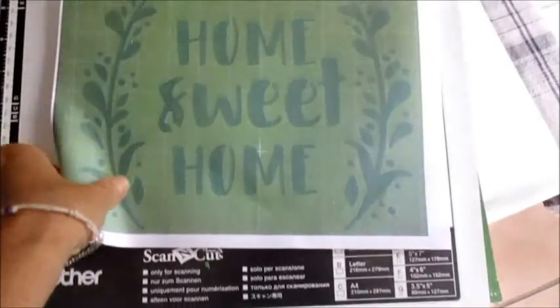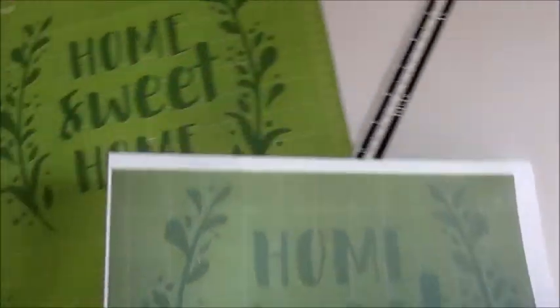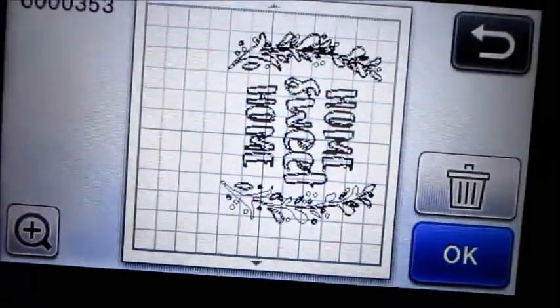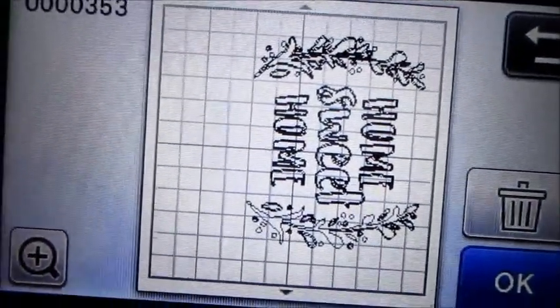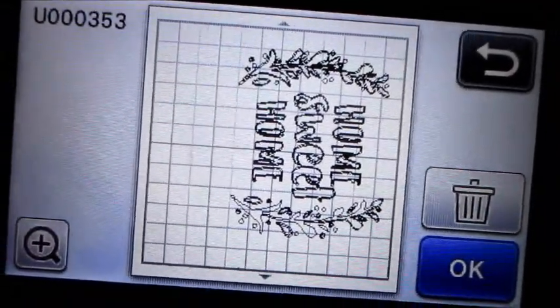So what I end up with is a photograph, a picture of what I redesigned. And now I'm going to use the Brother scanning mat. I'm going to lift that up and put that in. So now there we see the image. I did have to kind of outline it a little bit to make it pick up better. The image is in and we're going to cut it.